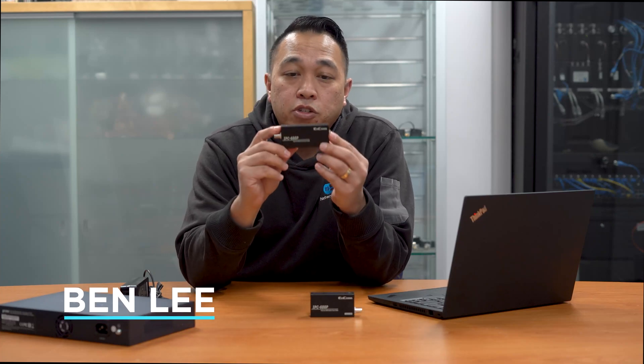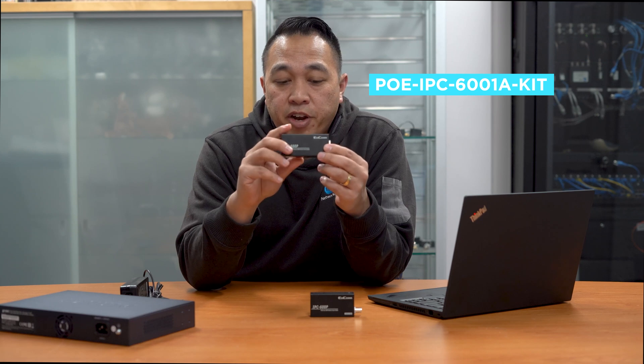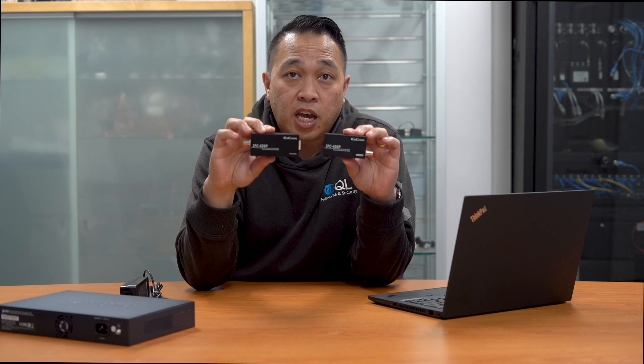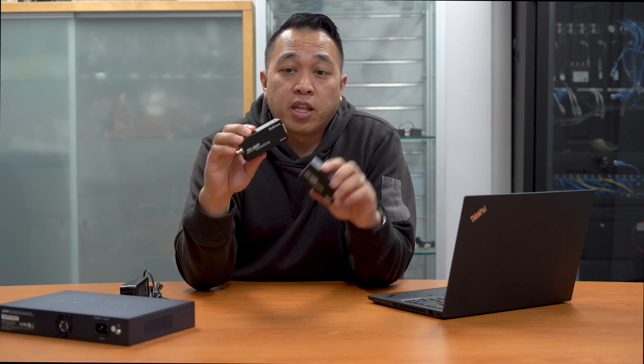Today I'm going to introduce you to our POE IPC6001 kits. These are our long-range POE over coax kits where you can power your cameras and re-utilise the existing cabling. No longer do you have to pull out your cabling — just use what's already there.